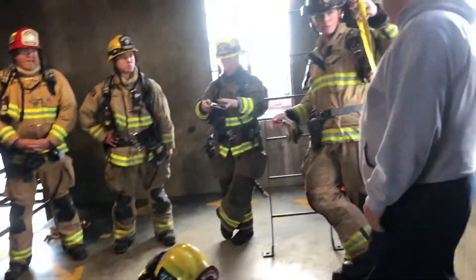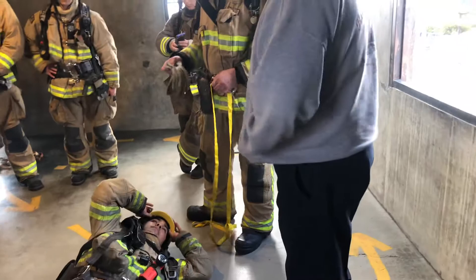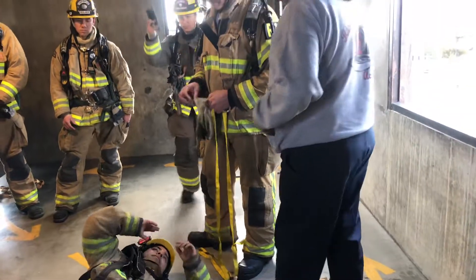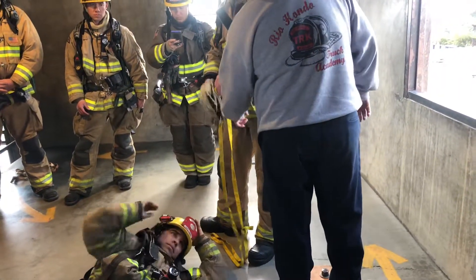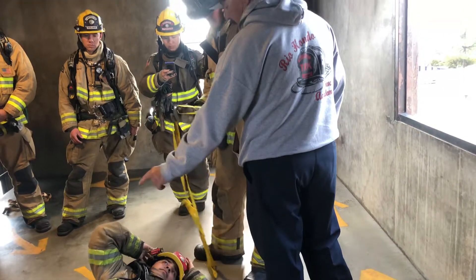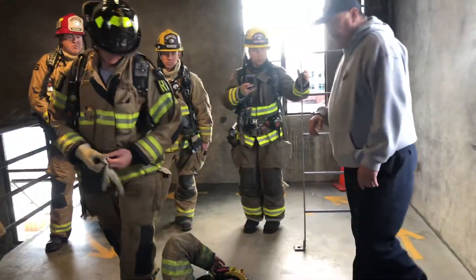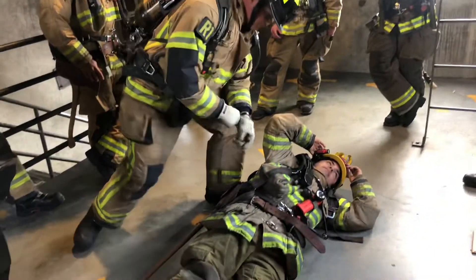So you're going to be the rescuer. You're going to take your webbing and thread it through his shoulder harness. But we need to get rid of his belt and then convert the harness from a waist wrap to a tush wrap.